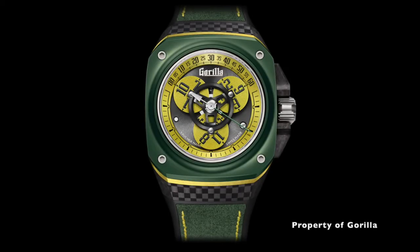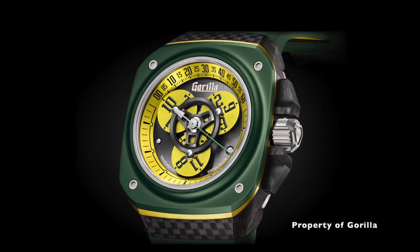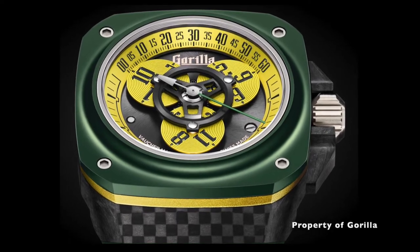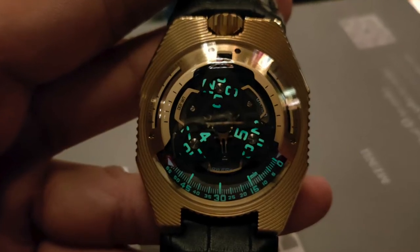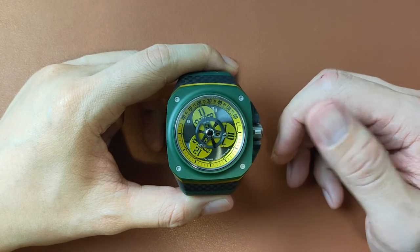It's the older brother because it is a more complicated and a more expensive watch. This has the Wandering Hours complication, a complication that is also used by brands such as H. Moser and Ework, but at a small fraction of their price. This costs about $3,250 USD, excluding taxes.